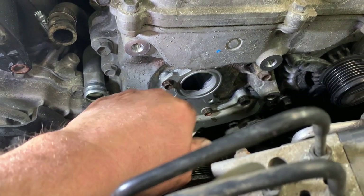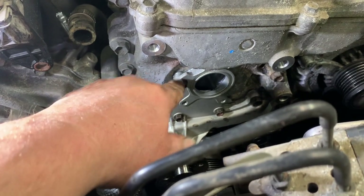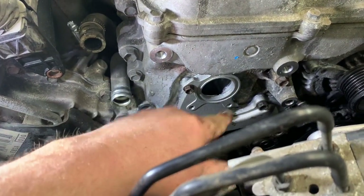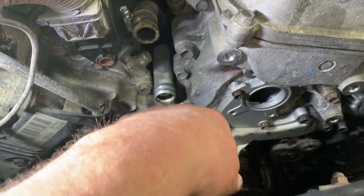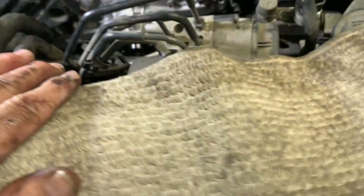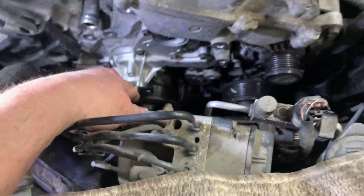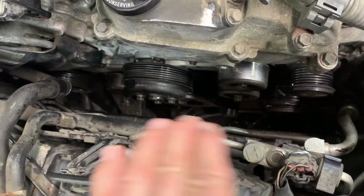Put the three bolts in for the thermostat housing. Don't forget the one bolt that goes in before the housing — once the housing is on, you won't be able to get it in. Make sure it goes in the right hole. Tighten all the bolts and then put the pulley on. Make sure you don't lose that little washer on the idler pulleys.